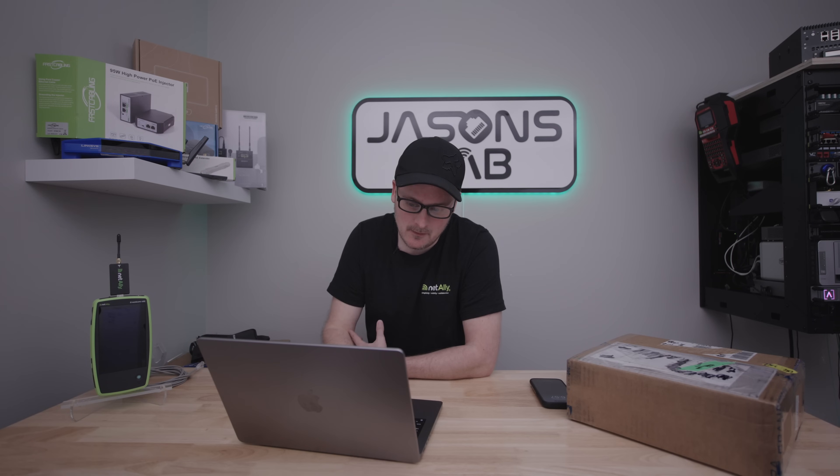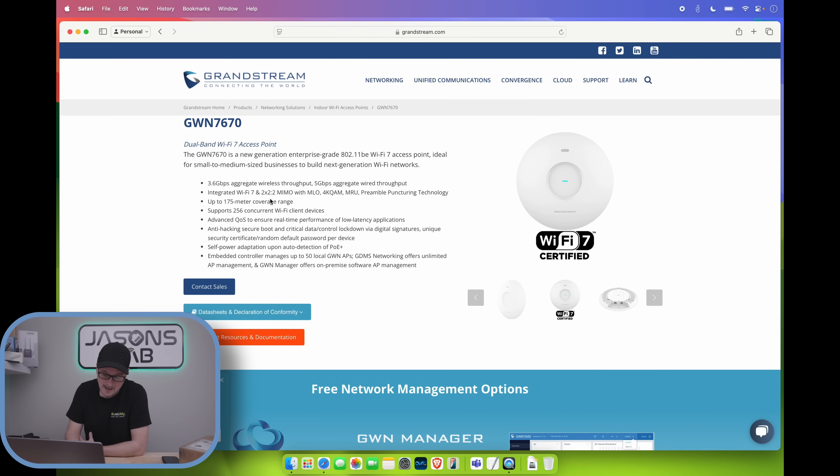Some pretty good specs on this beast — it's got five gigabit per second aggregate wired throughput. It's only a 2x2x2, but that should be fine. I think there's another version coming out with 4x4x4, but we'll cover that in another video. It supports 256 concurrent Wi-Fi client devices — I personally can't test that, but that's a lot of devices. It also has anti-hacking secure boot and critical data control lockdown.